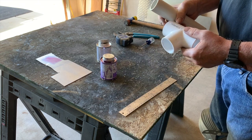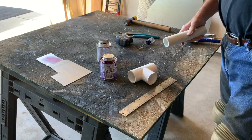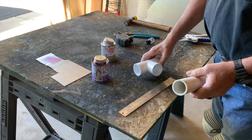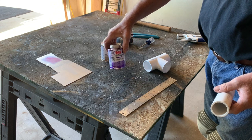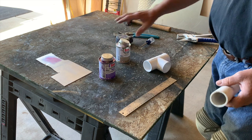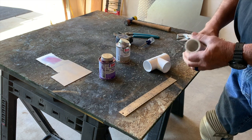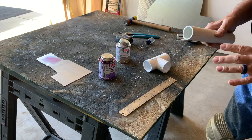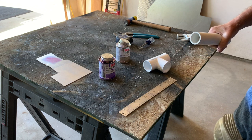They also have black ABS at Home Depot, which requires a different type of glue. Typically you'll use the primer — this purple stuff that really stains your hands — and then the clear PVC cement. If you're doing ABS, which is a little more brittle and doesn't have the flex, I prefer using white PVC and painting it black with Rust-Oleum plastic paint.